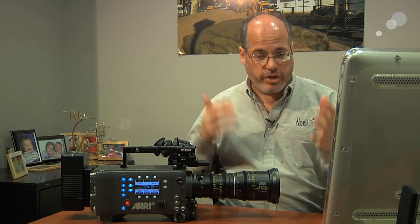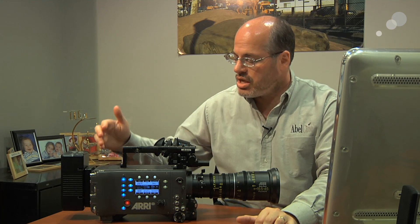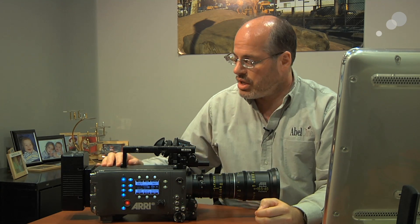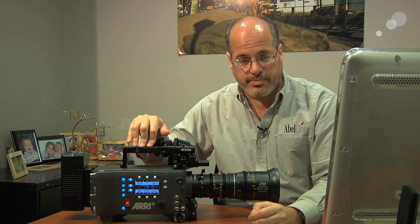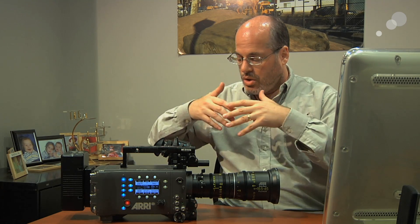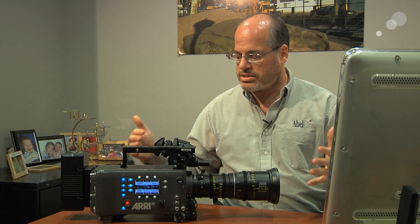A lot of people really like to work this way with Alexa cameras, and you can do that on the Alexa HD as well. But if your type of production doesn't need ARRIRAW output to a separate recorder, and if you don't need a 4x3 sensor, then you don't necessarily have to pay for those. ARRI found that by eliminating those features, they're able to lower the cost to manufacture the Alexa HD and lower the cost to sell it to you. For a lot of people, if this is the camera that works for your type of production, you'll get the exact same ARRI Alexa image quality and performance you're used to — but now for less.